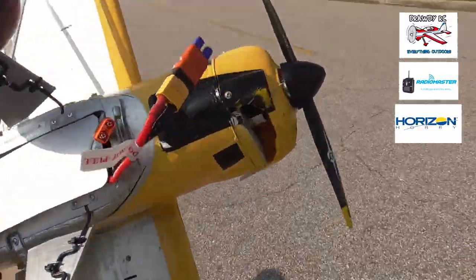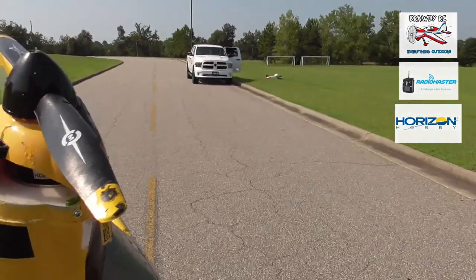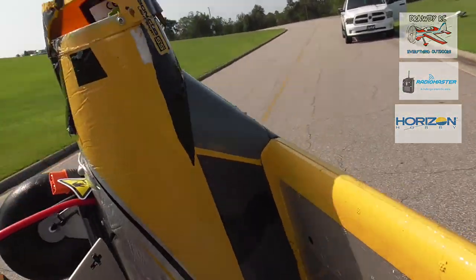Hit that concrete there. Yep. A little work we've got to do, guys, but it'll be all right. Dave was afraid he broke the prop, but the prop looks fine.